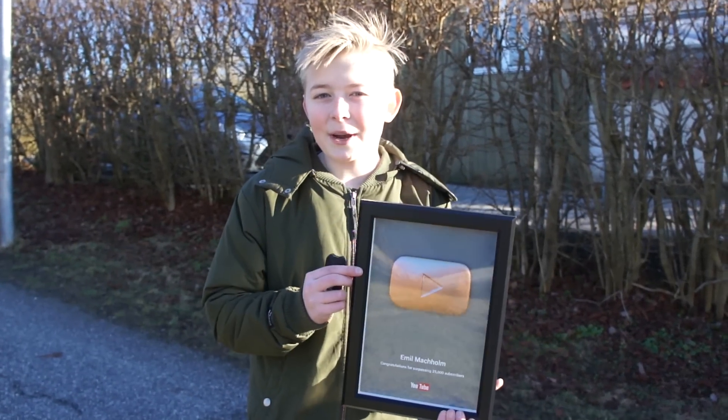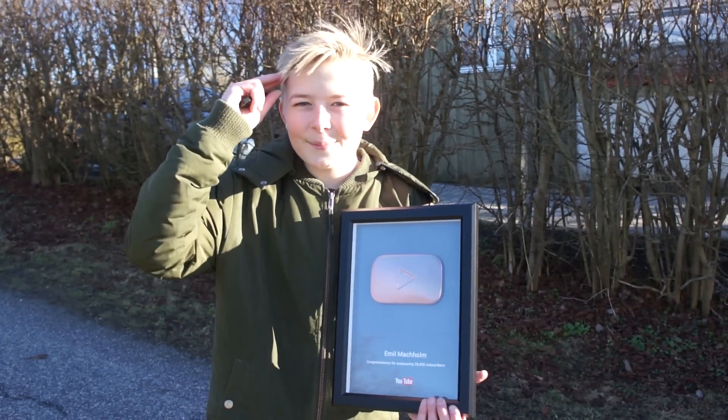And one more thing — please subscribe to both YouTube channels and leave a like. See you next time. Bye bye!